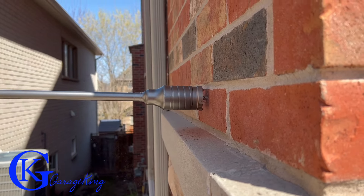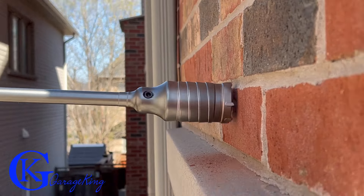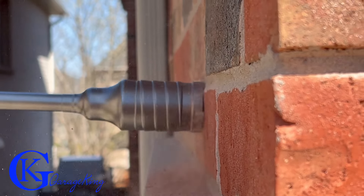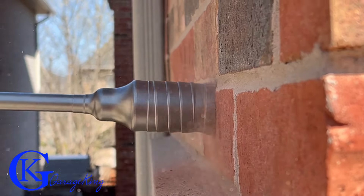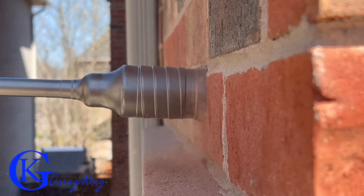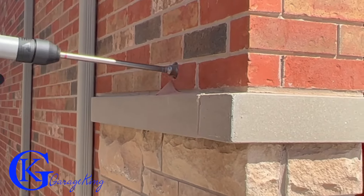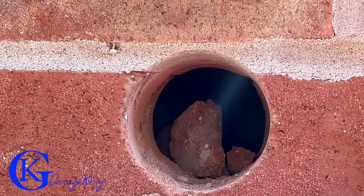I sped up the video because nobody has time to watch me drill through the wall for an hour. I sped it up quite a bit, and then even more — and there you go, you can see me punching through the wall and there is our hole.